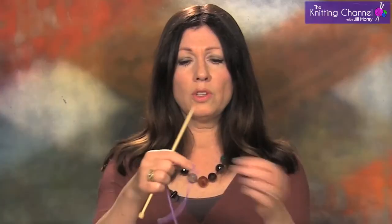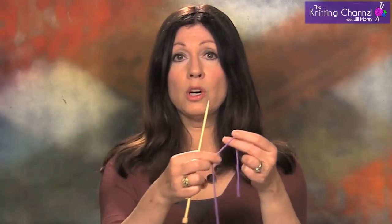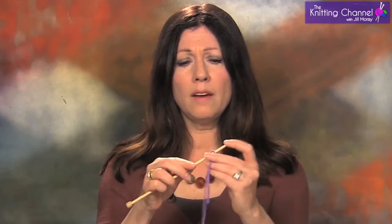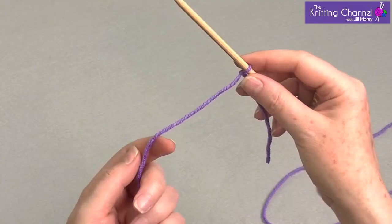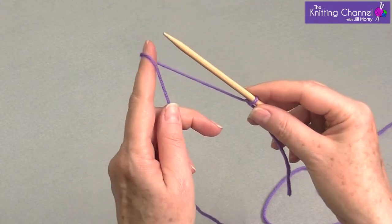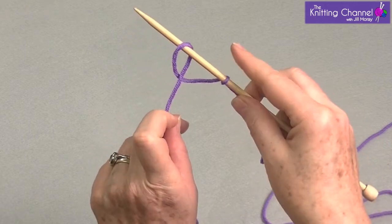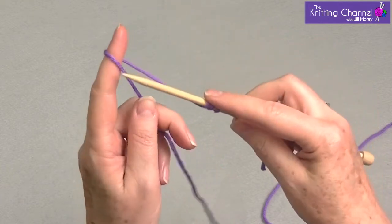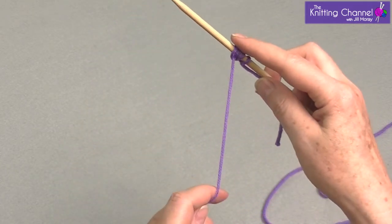I'm going to take this out and we're going to do the backward loop. We start with just a little bit of a tail because we're going to use just the working yarn so you don't need that other tail. Make a slipknot with enough tail so you have enough to weave in at the end and make a very smooth finish. Now what you do is like it says, it's a backward loop. So you're going to make a loop around your finger, put this in and pull. Make a loop, put it through and pull.